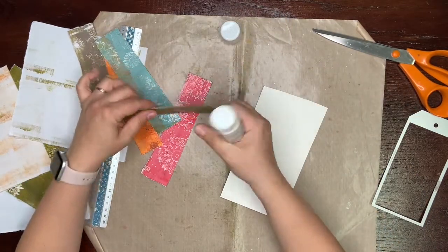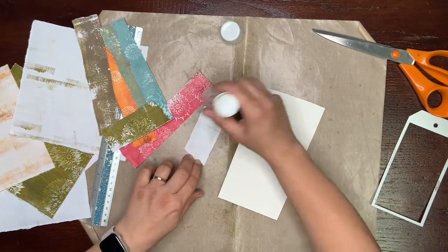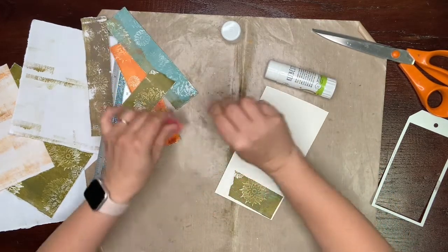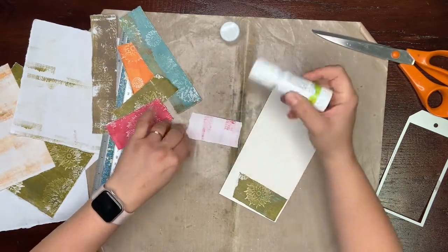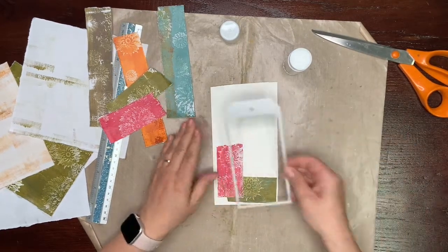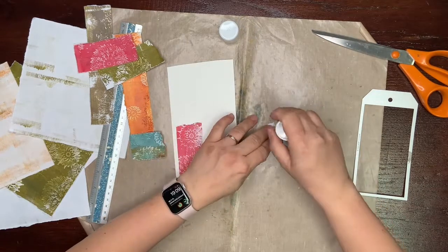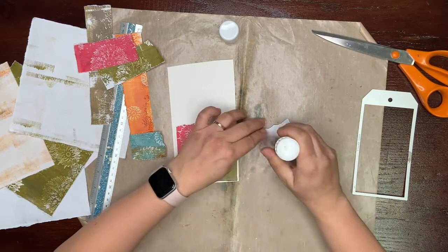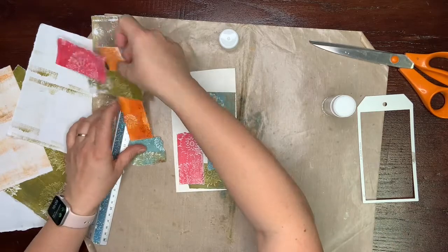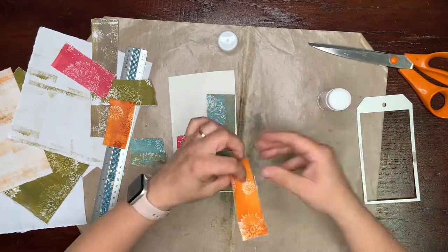This is absolutely cheap, super cheap basic glue — it's for kids, but I found that it's great for my crafting. I'm gluing everything onto watercolor paper and later I will die cut my tag from it. I'm not planning anything ahead, just gluing, gluing, gluing — I'm having fun. Nothing is planned and I think that's a great part of relaxing with collaging.